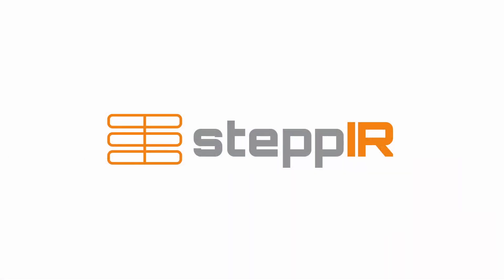That's all for the basics of tuning a stepper Yagi antenna. Thank you for watching. For more information, check out our video on advanced tuning techniques.